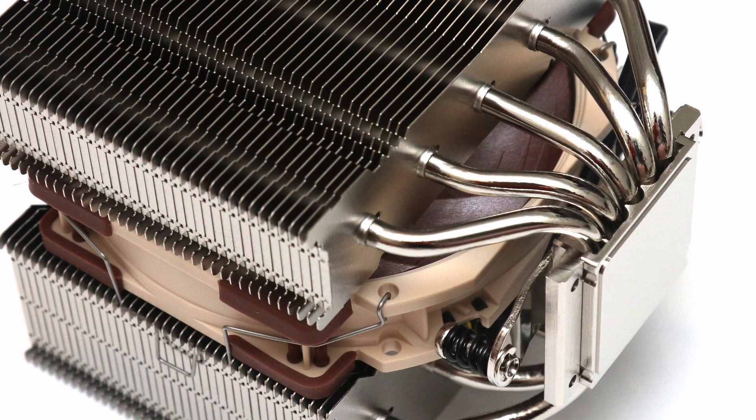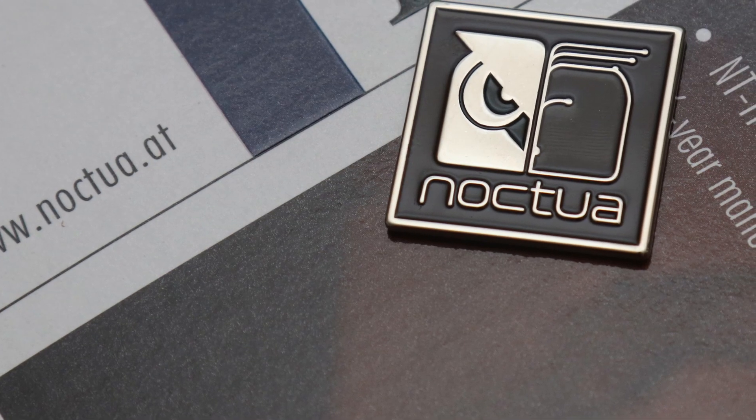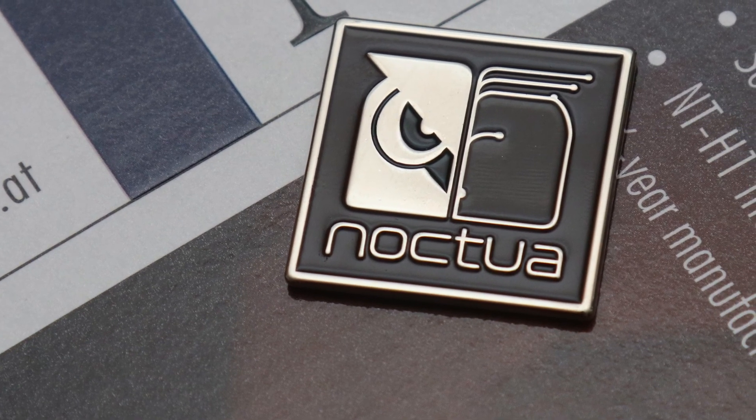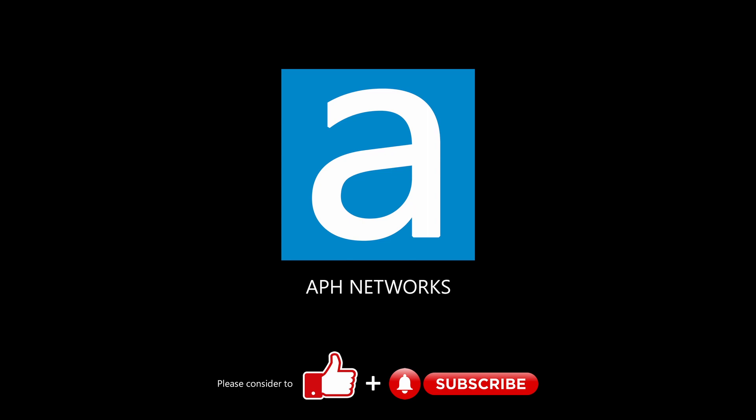All in all, the NH-D12L may be an off-the-board addition to the Noctua family, but it provides the performance while increasing compatibility, making it a solid option for those with more constraints in their cases. The full review can be found in the video description below.